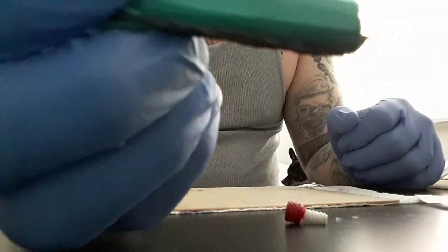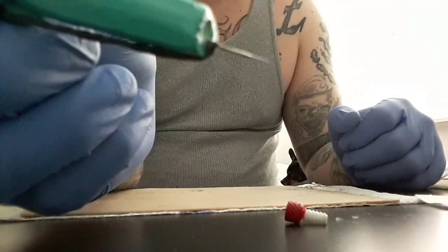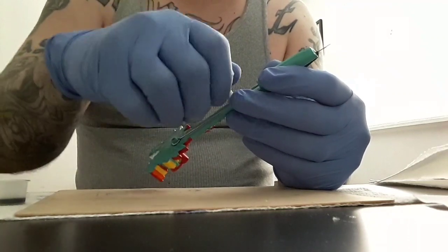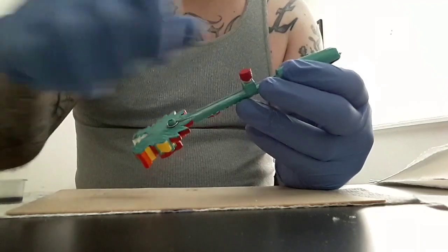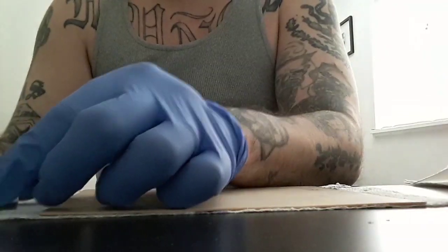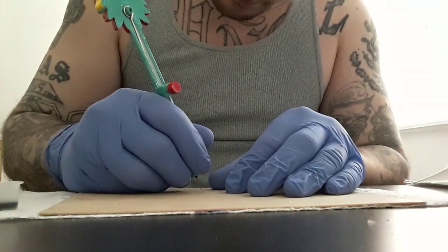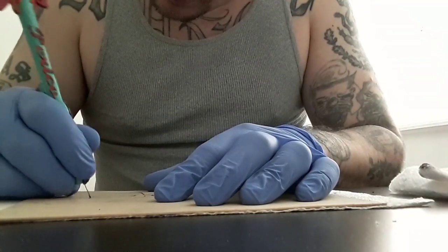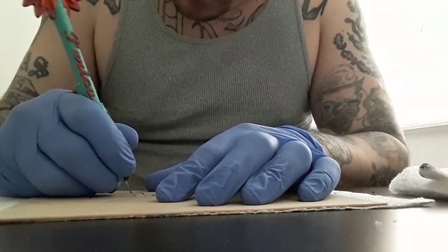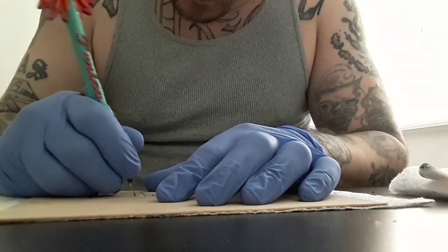I added a hook on the bottom of my tool so that I can put rubber bands on top of the needle to hold them stronger in place. I made it this way so that you may also be able to use a magnum shader. You should always use practice skin before ever tattooing a person.